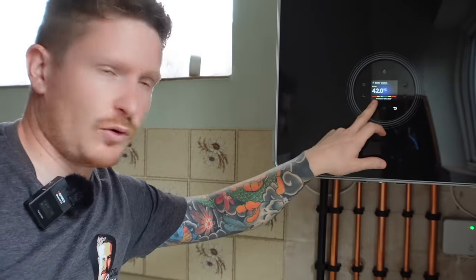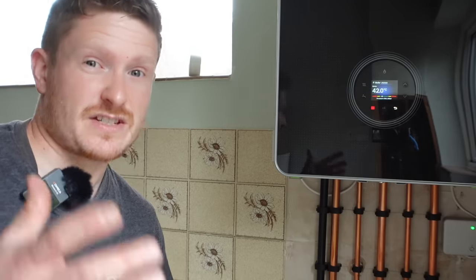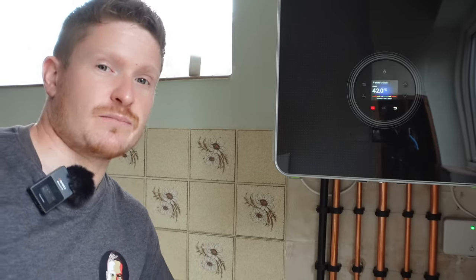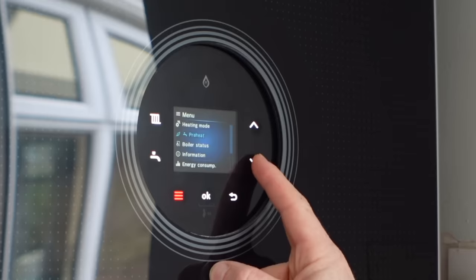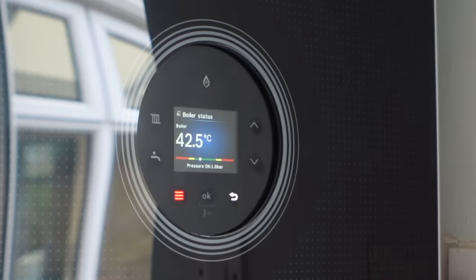The first thing we need to do is check the boiler status and pressure. Over the summer, whilst the boiler has been sat dormant for some time, we need to ensure no problems have occurred or any pressure loss. So take a look at your pressure gauge — on this Worcester Bosch it's digital. You can see it's in the green; pressure's okay at one bar. Digital displays on boilers are becoming more and more common. However, you'll still find a lot of boilers out there with an old traditional circular pressure gauge and a needle to indicate the bar.